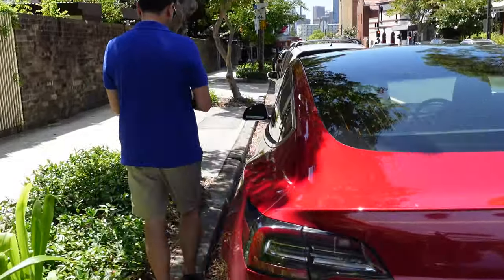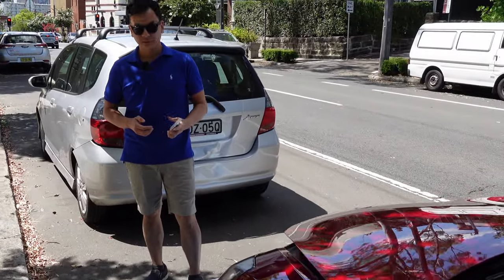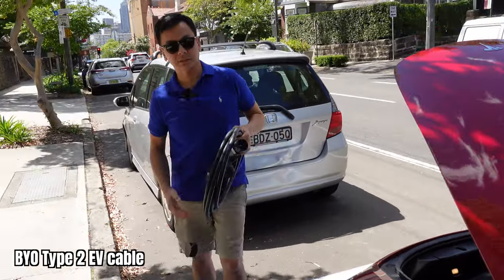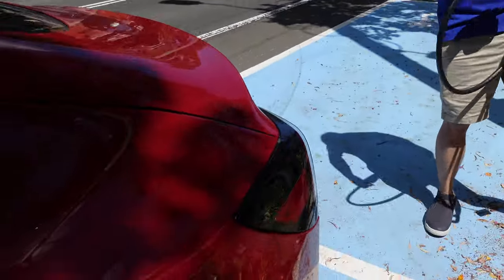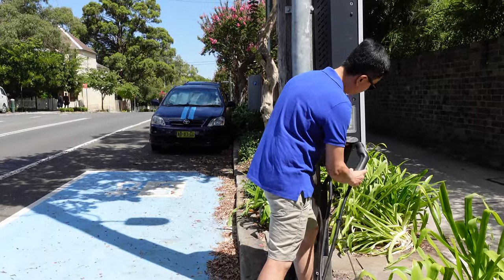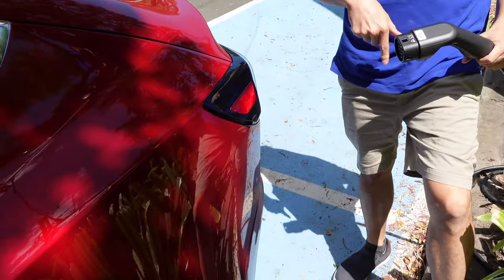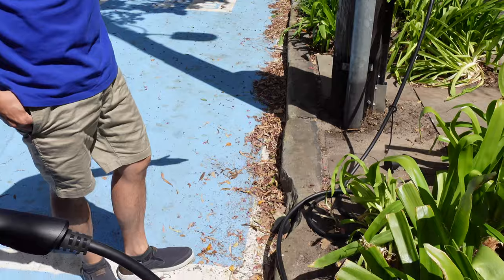All right, let's get going and get charging. I'll go get the cable first. Opening the frunk — okay, close it. I think we need to plug in first, which is what the instructions said. Luckily we've got a long enough cable — this is five meters, which is adequate for most situations. Let's plug in and open the charge port.